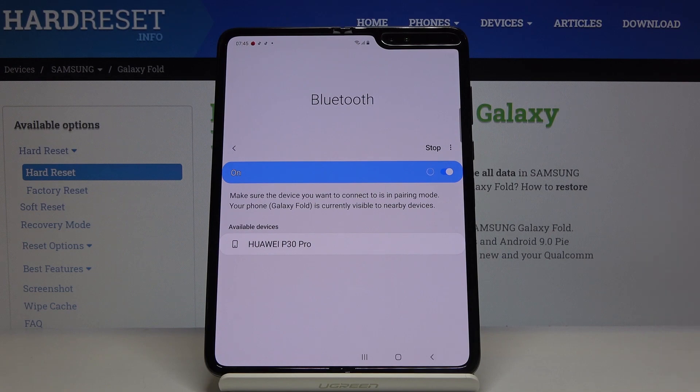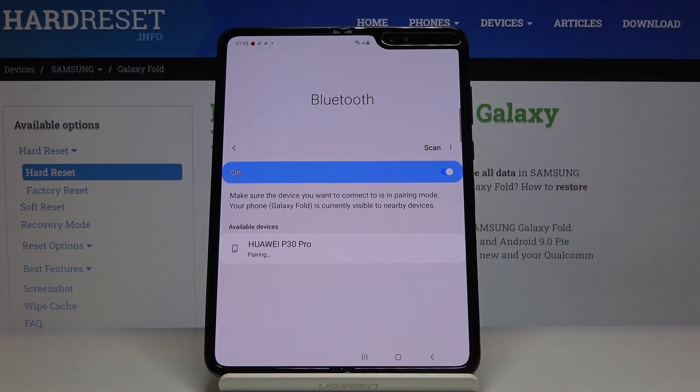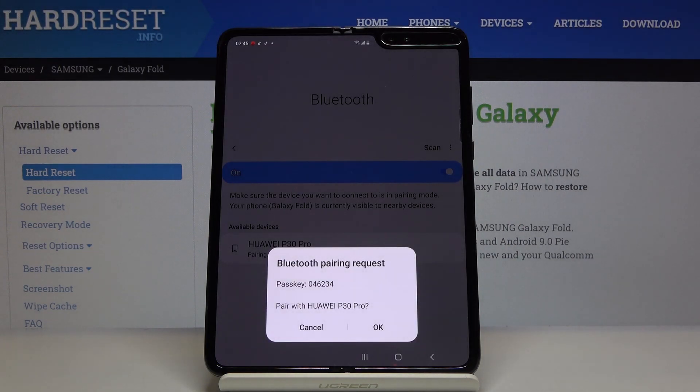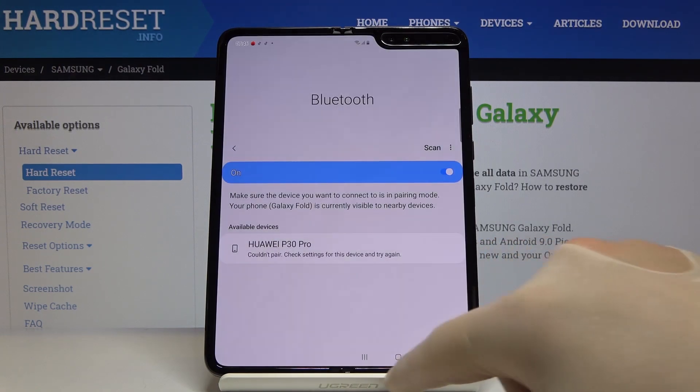On my Huawei I can see the device listed, and it's also showing here on the Fold. Let's click on pair. All you have to do is accept the request on your second smartphone and also tap okay here. Thank you guys for watching — leave thumbs up and comments.